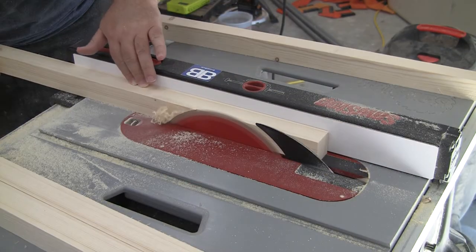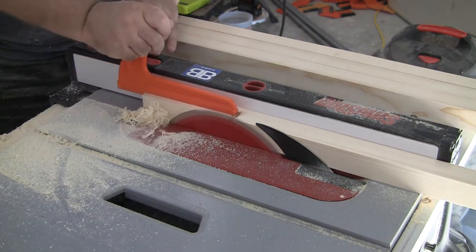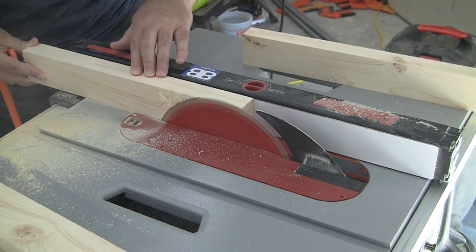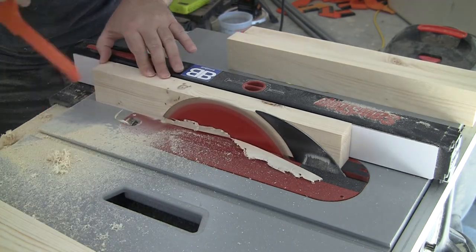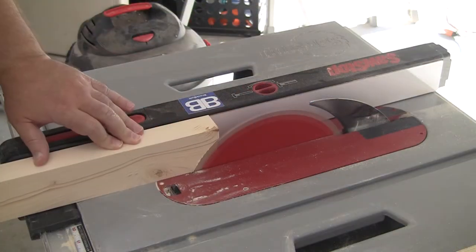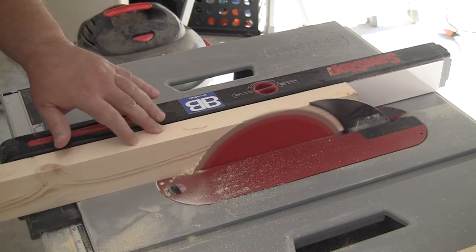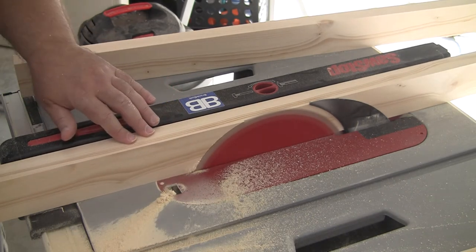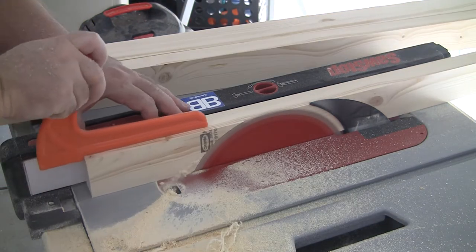Since I'm using construction grade lumber, I want to clean up and flatten all sides of the boards. I've already done the edges, now I'm going to do the faces. Milling down all sides of 2x material really does leave you with some pretty nice looking wood. I also want to make sure that all boards have the same thickness, and I want the risers in the corners to have the same thickness on all sides. If you have a thickness planer, I'd highly recommend using that. I don't have one, so I'm using my table saw just like I've done in many of my previous videos.